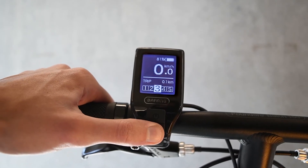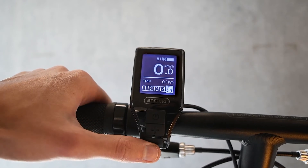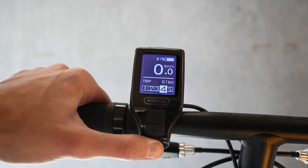There are five assistance levels for you to choose from. We strongly recommend beginning with level one, two, or three on your first ride before using levels four and five. You can also ride without assistance by pressing the minus button when on level one.